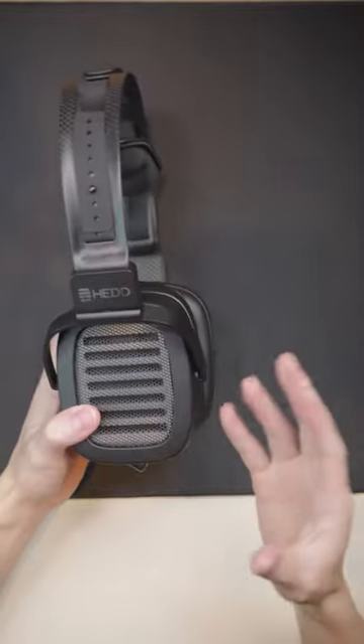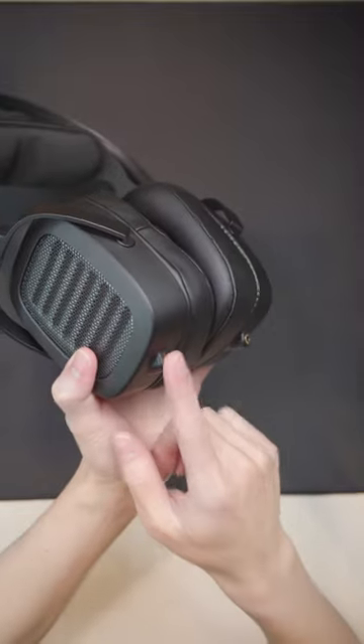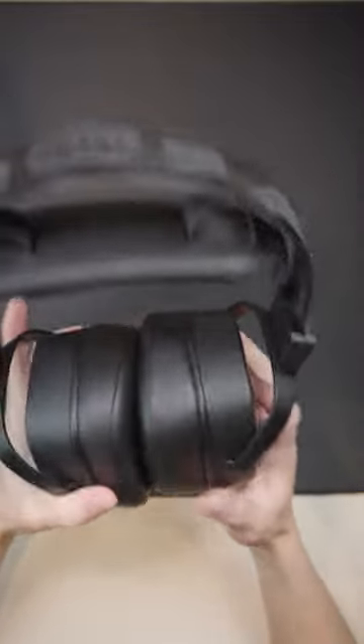In terms of build, this headphone uses a mix of magnesium and carbon fiber. It takes 3.5mm inputs on the side here, instead of mini XLR like its predecessor.